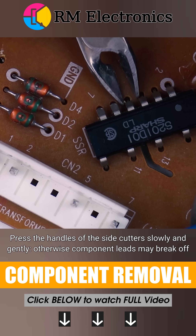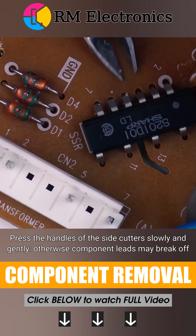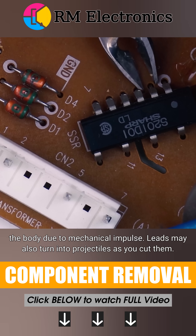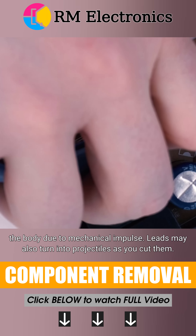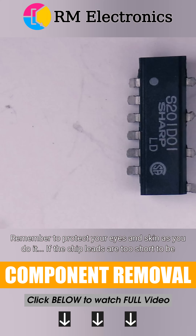Press the handles of the side cutters slowly and gently. Otherwise, component leads may break off the body due to mechanical impulse. Leads may also turn into projectiles as you cut them. Remember to protect your eyes and skin as you do it.